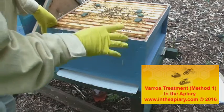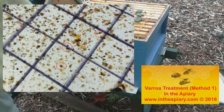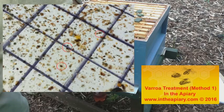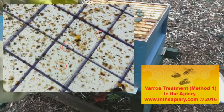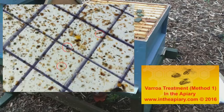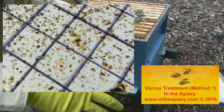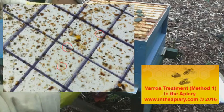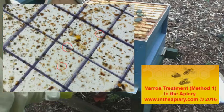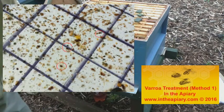That's about it for today. Let's get these girls closed up for now — I'll be coming back to do yet another treatment in a few days' time. Give it a try. I will be talking about other methods of varroa treatment over the next few seasons. Enjoy your beekeeping, and I'll see you soon. Bye for now.